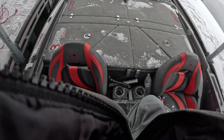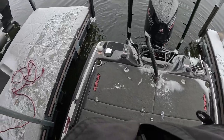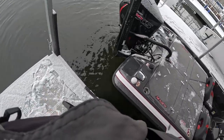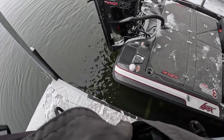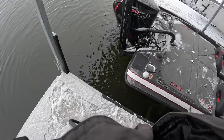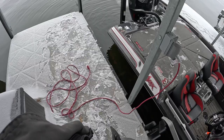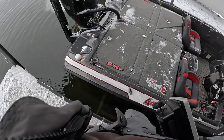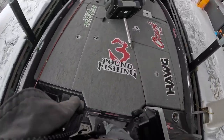She starts up. We're gonna let her run for a while — we're not even gonna attempt to take her out until we start seeing water coming out of the engine. There she is. Now let's get our monitor on and get this show on the road.